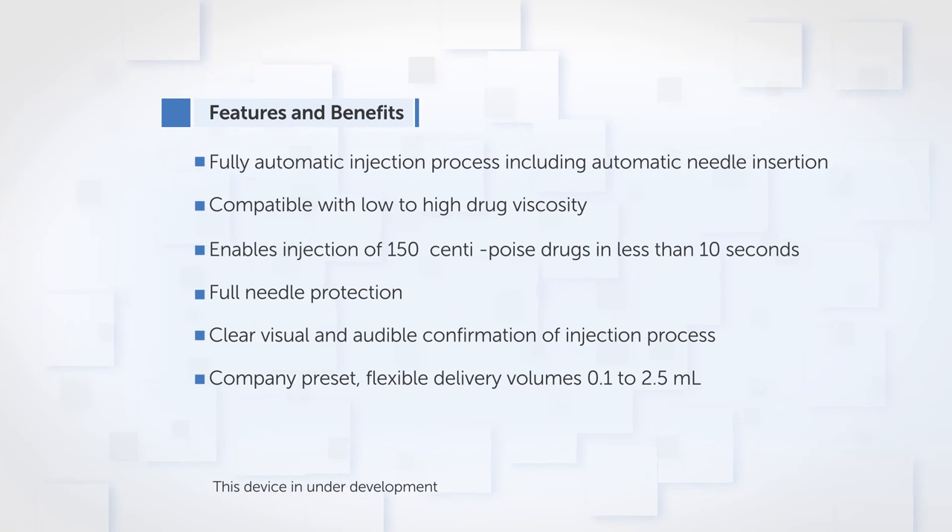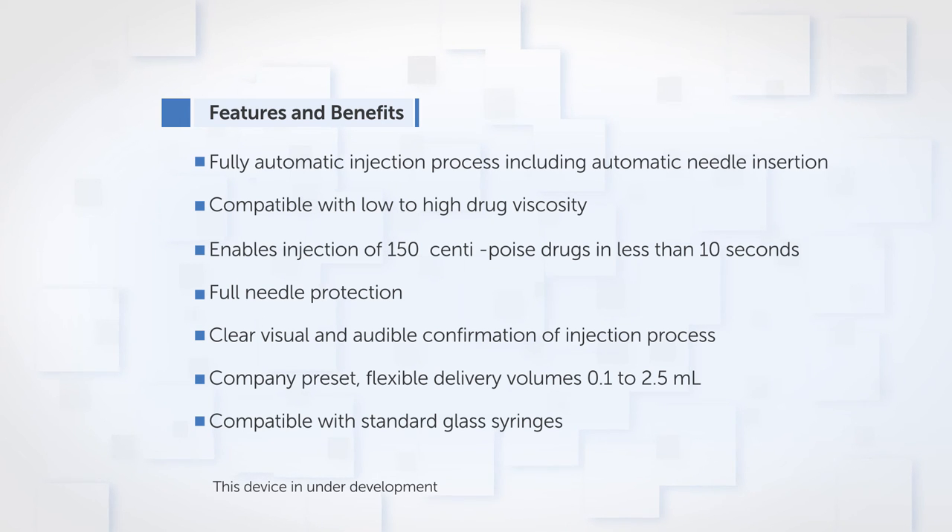Company preset. Flexible delivery volumes 0.1 to 2.25 milliliters. Compatible with standard glass syringes.